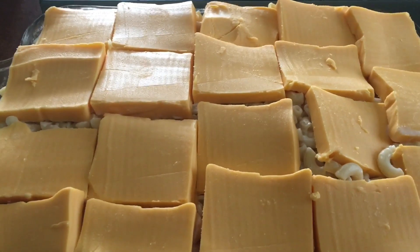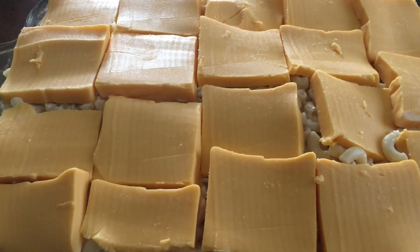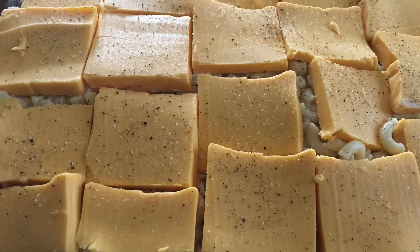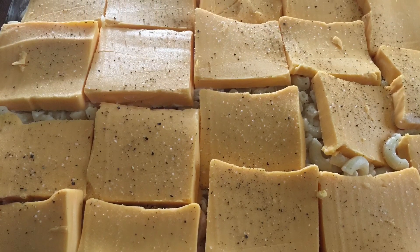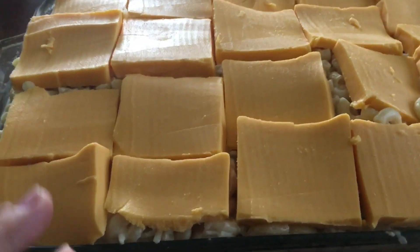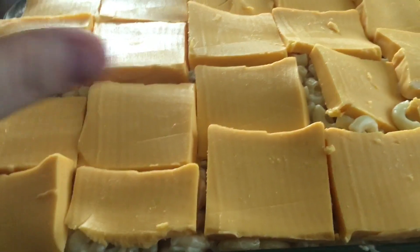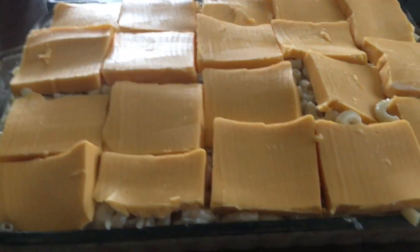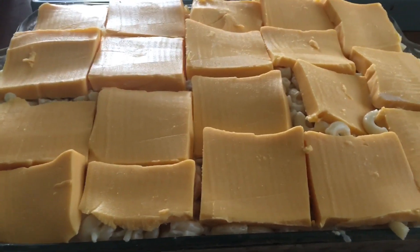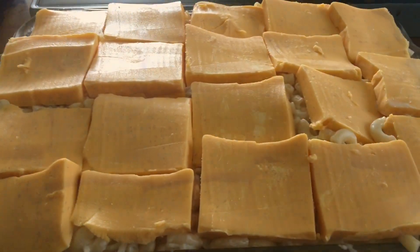I will show you guys when it's finished. Do not forget to cover this with foil, because if you don't, you will burn the top of your cheese before the macaroni is fully cooked. Make sure you cover it with foil.